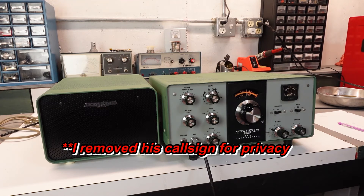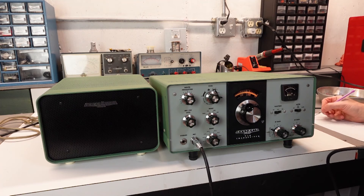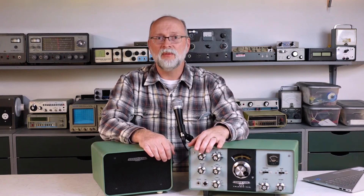This is KA9NNR, 73s. Roger, roger. Kilo Alpha 9, November November Radio. Well, sounds good — I'll look you up on QRZ. I've got some pictures of my HW-101 on my QRZ page too. Name here is Darren. My name is Ken — 73, and good luck with the old Heathkit. Thanks very much, Ken, and happy holidays.